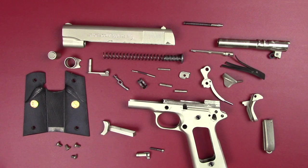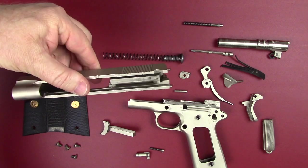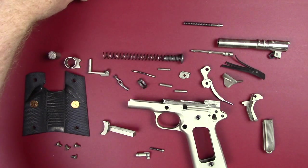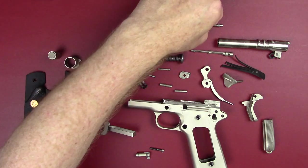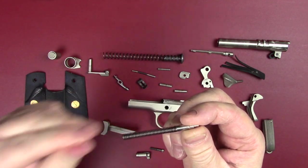So let me just talk you through the components here in case you've got one of these and you've got a part you're not sure what's happening with it. Of course, first we've got our slide — we've got this one completely disassembled, set that aside. Inside of that goes the firing pin and firing pin spring.